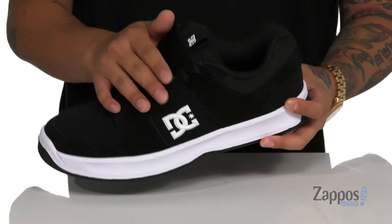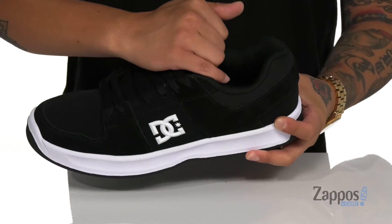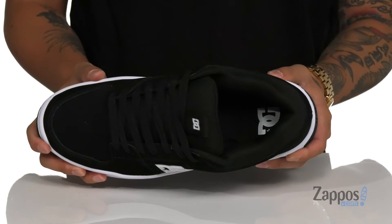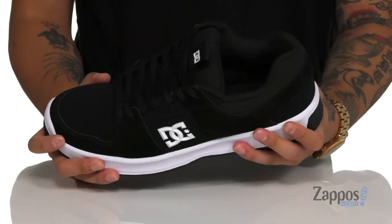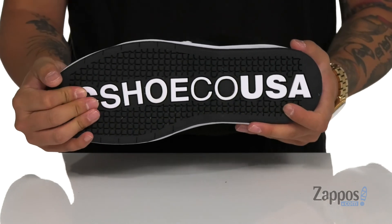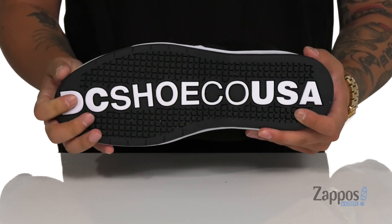It has a traditional lace-up design that provides a secure fit, with thick padding on the tongue and collar and a pull tab located at the tongue. Soft fabric lining and a cushioned footbed help absorb shock. This sits on a sturdy yet flexible midsole, and of course it has the classic DC rubber outsole to keep you stable.